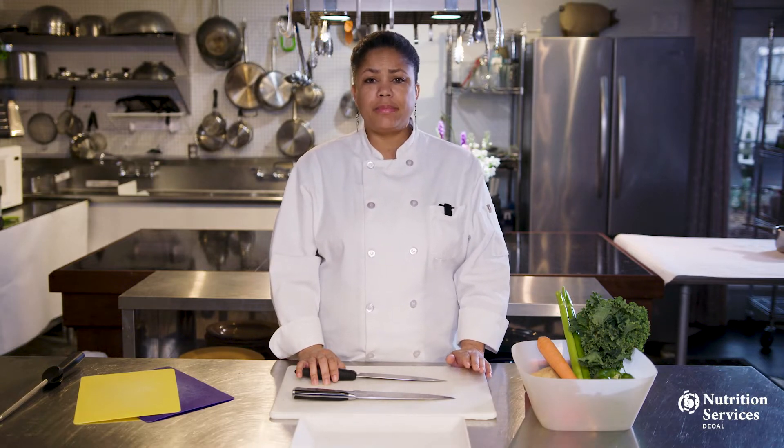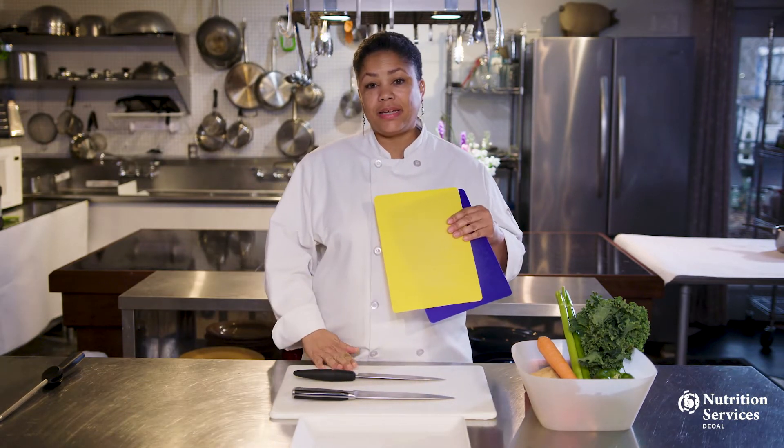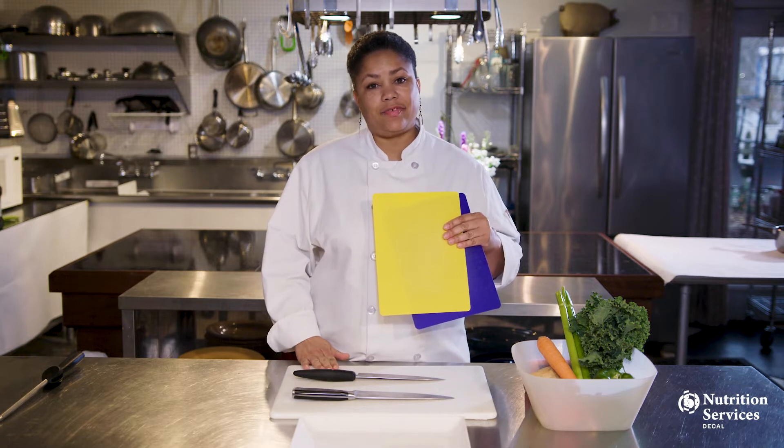Knives are important, but so are proper cutting boards. You never want to cut on glass or any material that can shatter. You also never want to cut on metal, as that's going to dull your knife. Wooden cutting surfaces have been used for centuries, but can harbor bacteria or warp if not used correctly. Plastic cutting mats and heavy polyethylene cutting boards are durable and easy to disinfect.